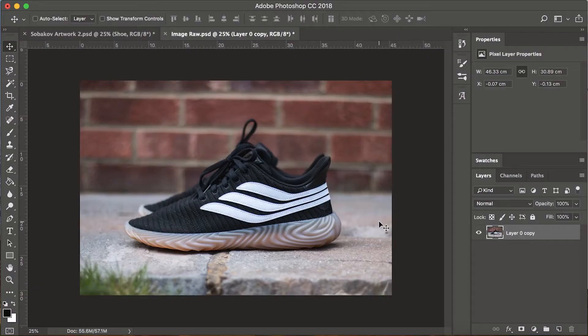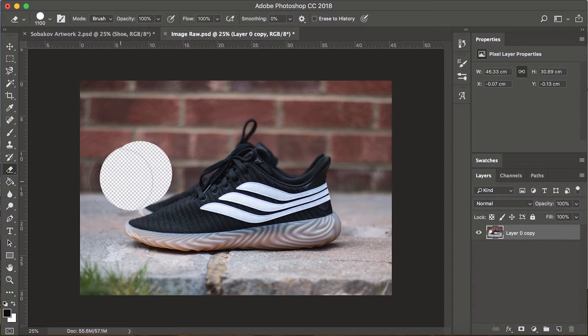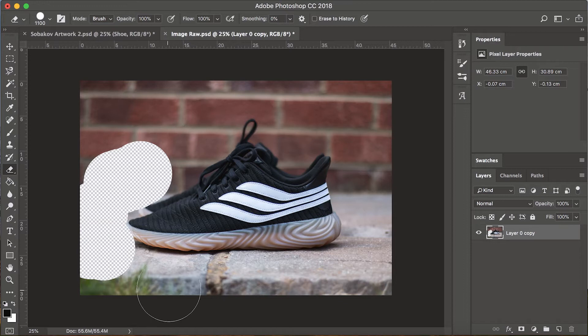Me three years ago would have approached this with the eraser tool and been like, oh I'm just gonna cut this out and just get rid of all the pixels — oh whoops, I've gone over a bit, undo. It's just not the way to do it, just don't do it.